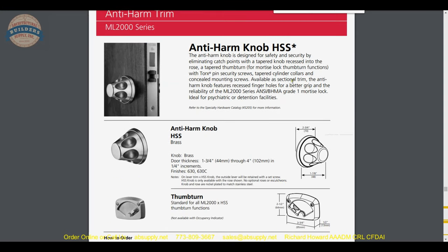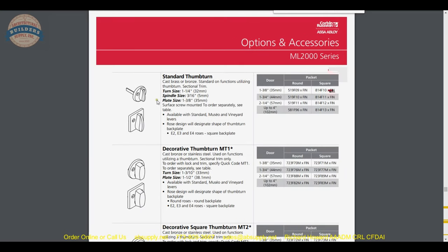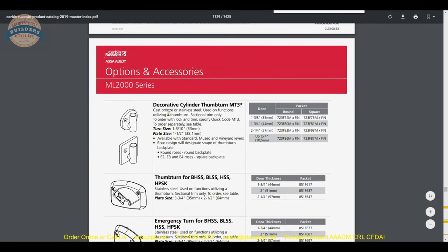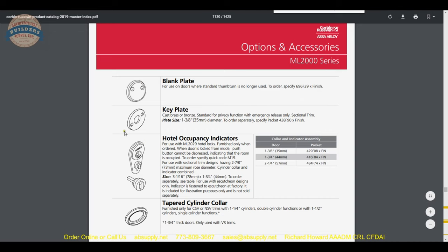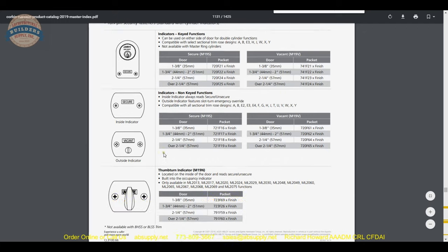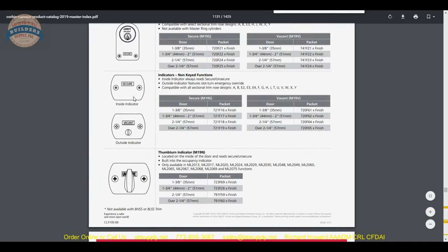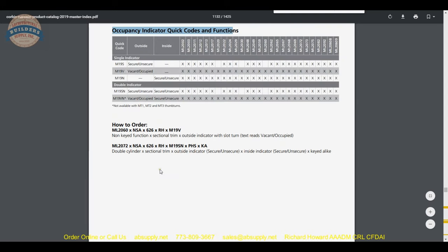Anti-harm knob. It is all based on the needs of the marketplace and being responsive to it. This is where you get into the standard material: what the lock can normally be supplied with. Your standard thumb turn is listed here. Security thumb turns, ADA-compliant thumb turns, and occupancy indicators as discussed earlier, continuing with more occupancy indicators.